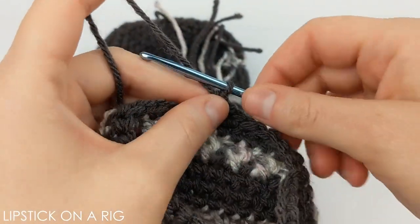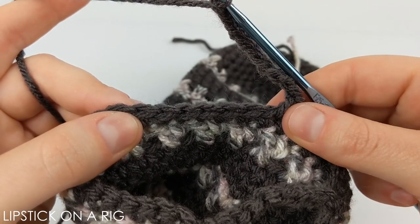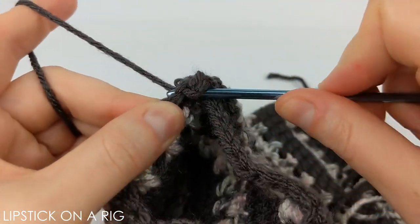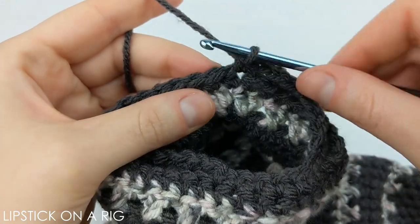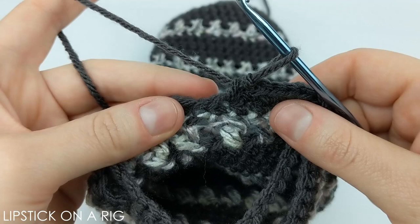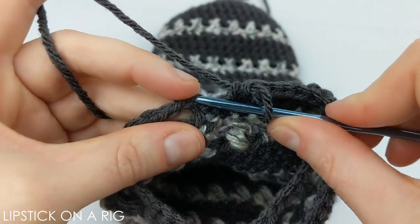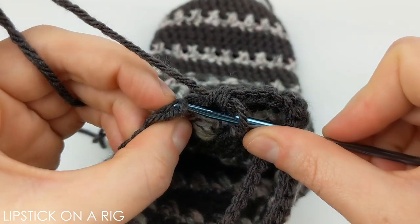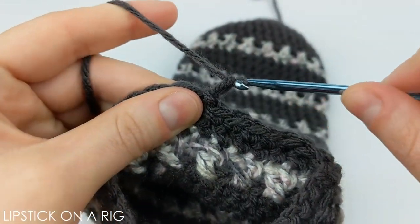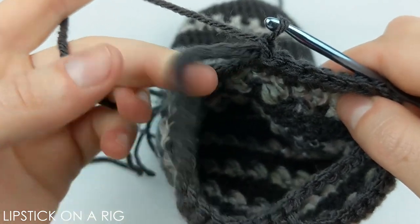Once you've placed your nine single crochets, go ahead and chain nine. Once you have your nine chains in place, go ahead and skip nine stitches again, and inserting your hook into that tenth stitch, we're going to place a single crochet. From here we're just going to place one single crochet in each stitch between the handles. When you see that you've gotten back to your slip stitch you should have eight single crochets in place. Go ahead and insert your hook into that first chain, place a slip stitch, then chain one and place one single crochet in each of these chain stitches that form the handle.